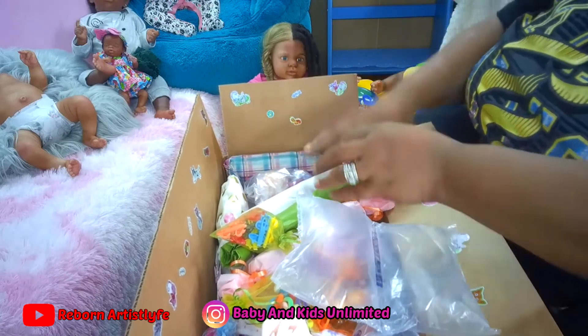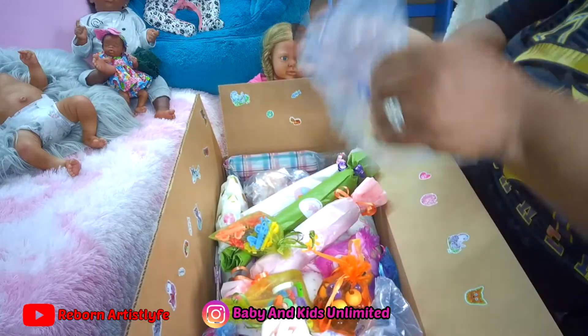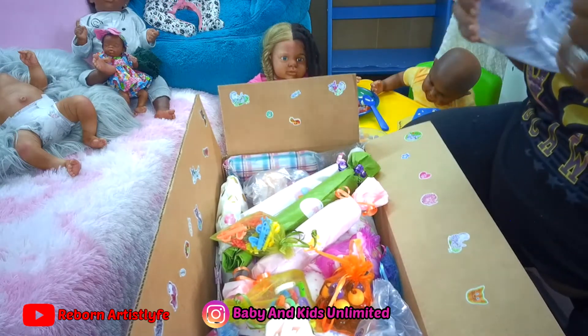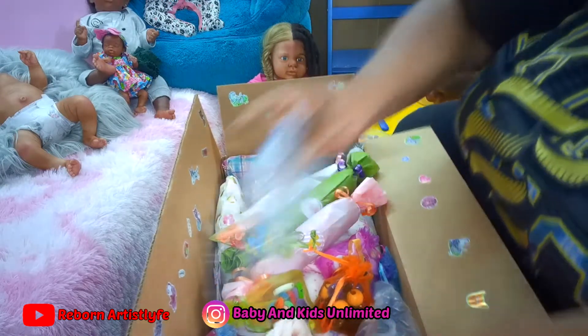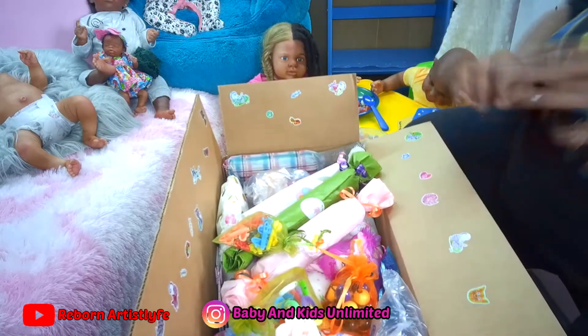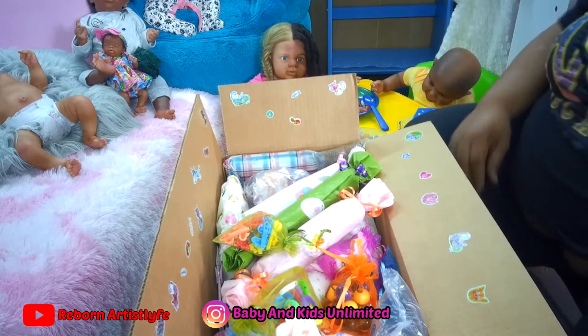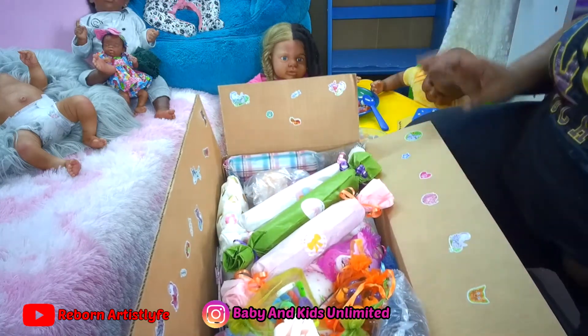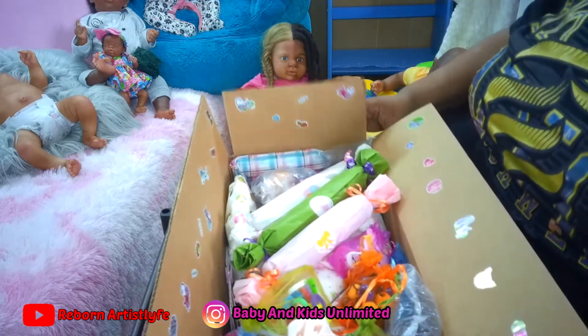I recycle these — I get them and I save them when I get them in my orders, until they deflate. They're still some good. All righty, tape her box up, and then we're going to get her box weighed.